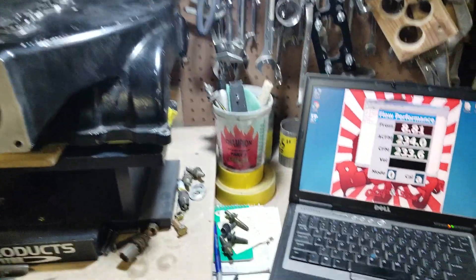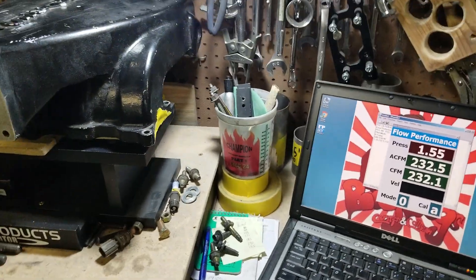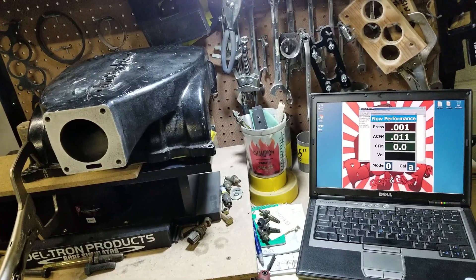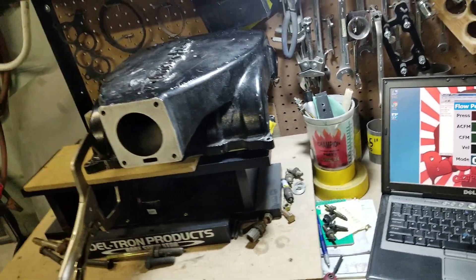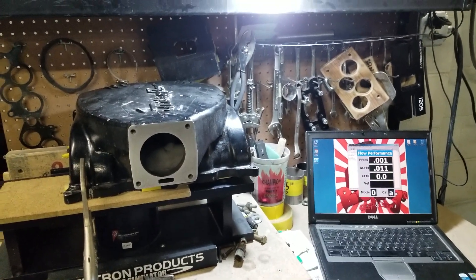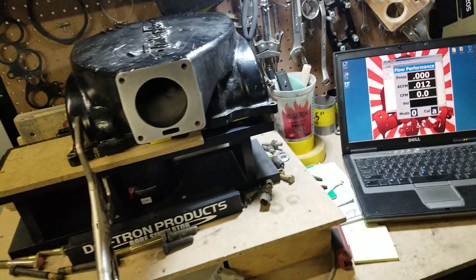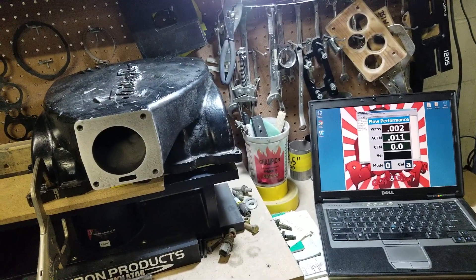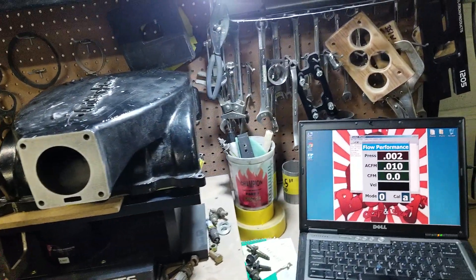The Trick Flow Track Heat lower — number five runner flowed 274 CFM. And this upper flowed 235 CFM. So regardless of what you do to the lower, the engine is going to see 235 CFM.